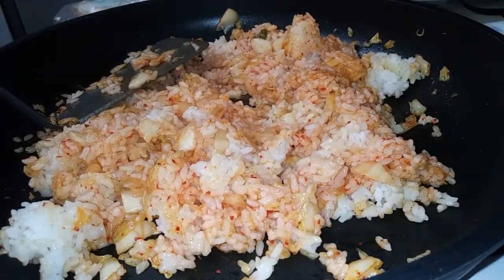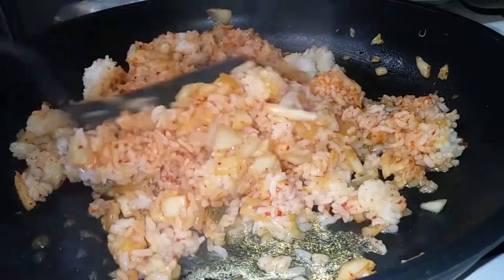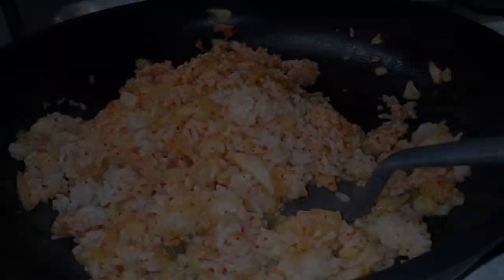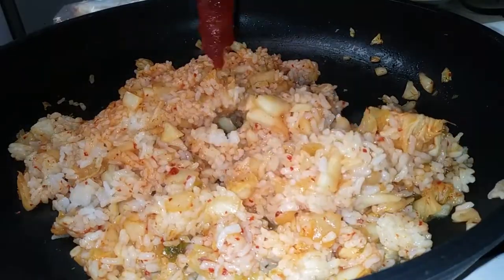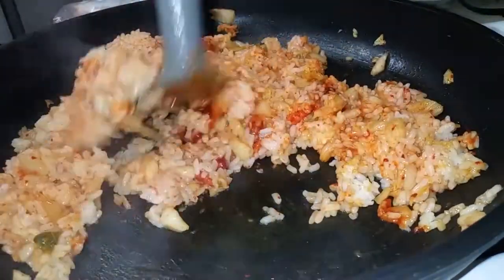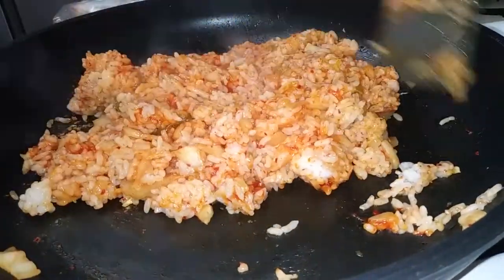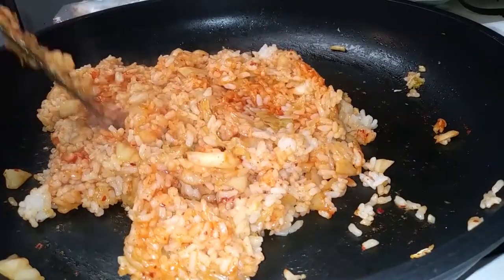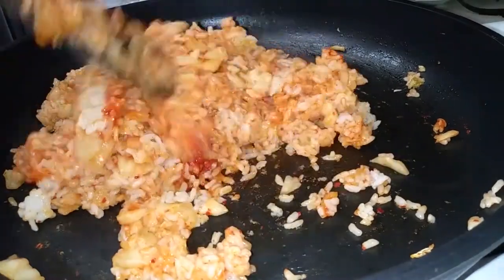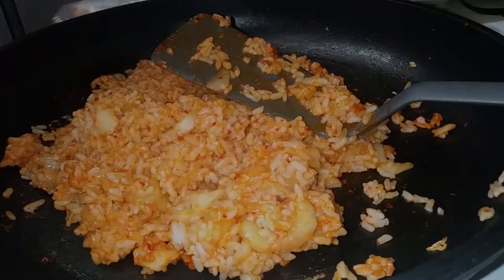Do the same thing with the water. Now for the spice: if you can handle a lot, go ahead and add three tablespoons of gochujang; if not, add a little bit at a time and see how much you can tolerate. Once everything is well incorporated, top it off with your sesame oil — this brings great flavor and balance, and tones down the spice level just a little bit.